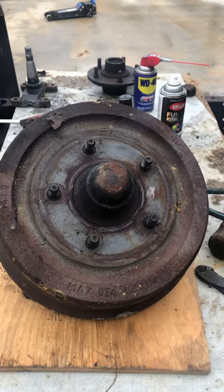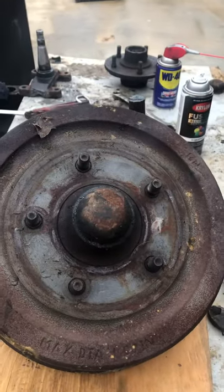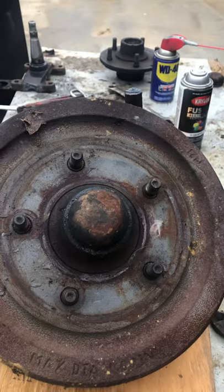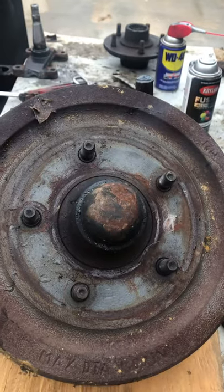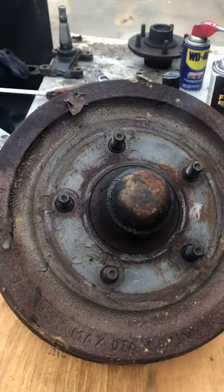I learned this years ago from an old fella used to own the junkyard not too far from here - that these AMCs and some of the Fords, you can use these, turn them into an excellent lightweight trailer spindle. You're not going to use it for a bulldozer.